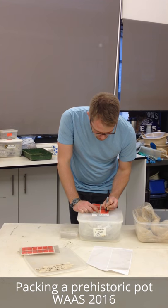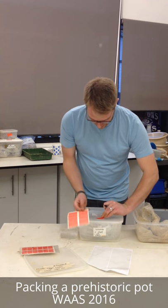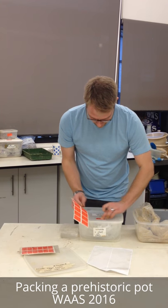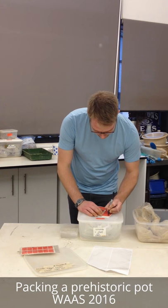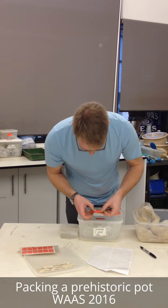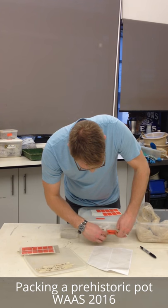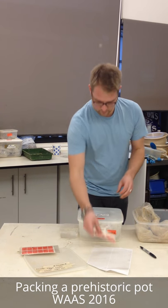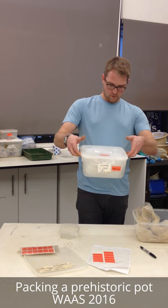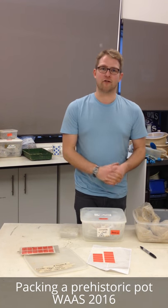And lastly, a couple of labels just to reinforce the point that it's very fragile. And there we have it - one early Bronze Age beaker, ready for the fridge.